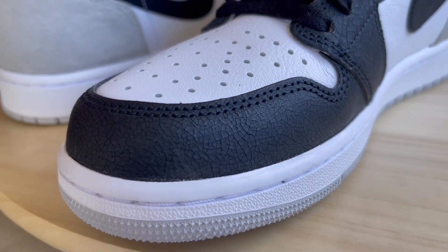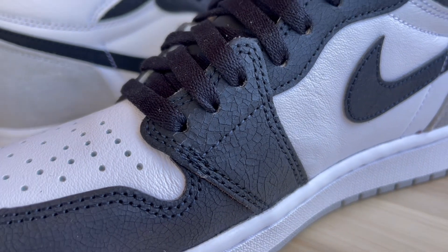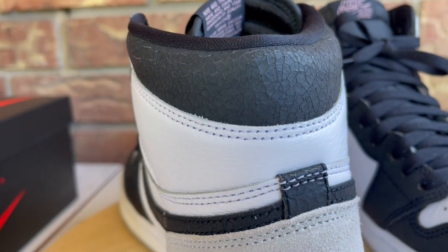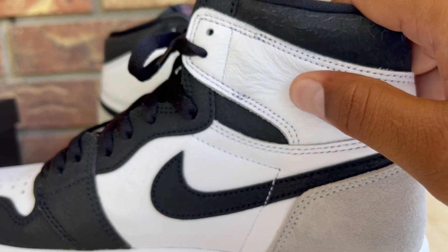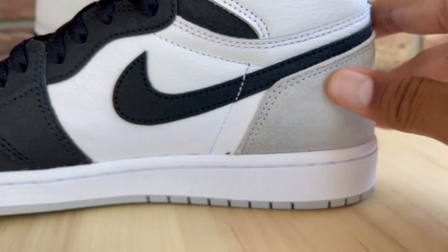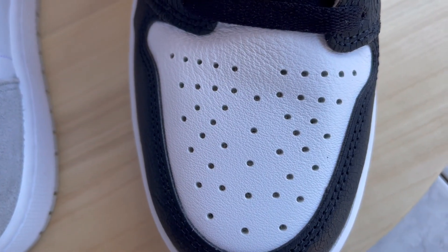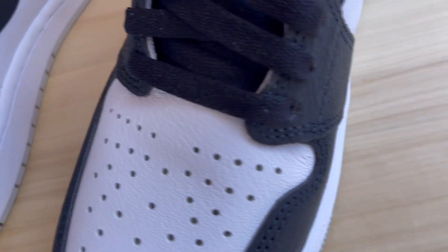Jumping into the materials — you don't have typical leather here. They went with this cracked leather look on the black parts of the shoe. It's not really distressed, just a cracked leather, and it seems like something Nike has been pushing lately on a lot of their shoes. You also have regular leather with a decent grain, and on the heel there's a rough nubuck or durable suede-type material. The toe box has a textured, slightly tumbled leather — not cracked like the black panels.